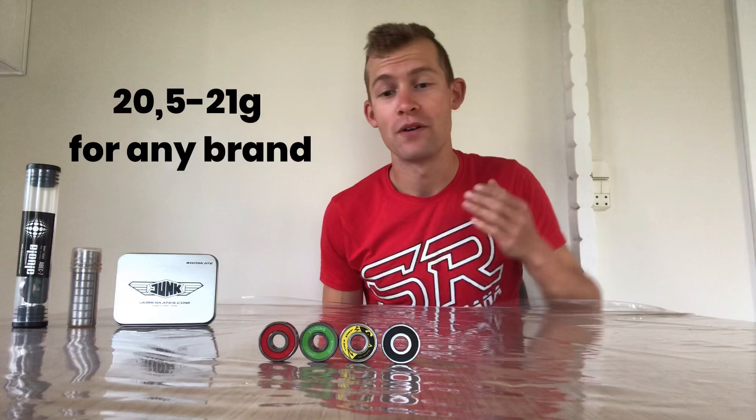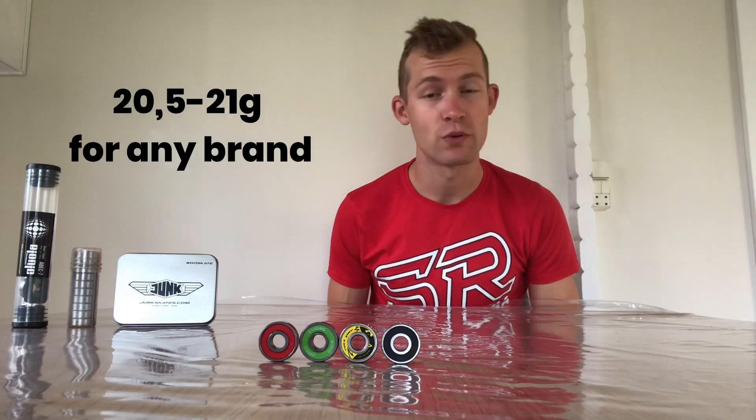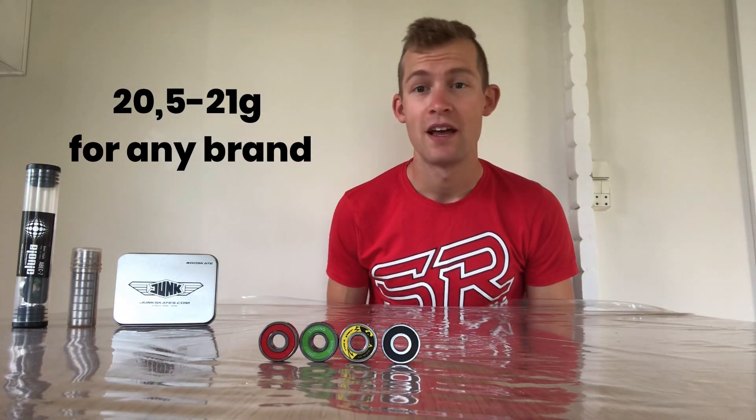The weight of the bearings. We weighed all these bearings and found out they weigh just about the same. There is no more than 3% weight difference going from the heaviest to the lightest bearing, so this is really not going to make a difference — especially not if you look at how big a difference there is between different wheels, different frames and different boots. So don't care about the weight of your bearings.